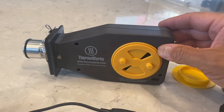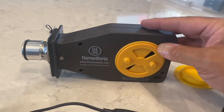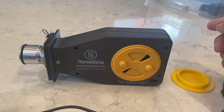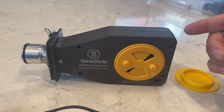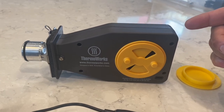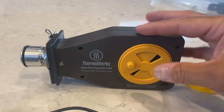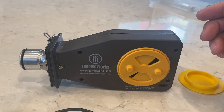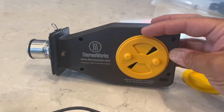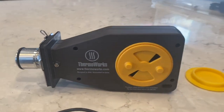With this dampener in place I had no problems — it managed my temperatures really nicely. It's a nice unit and I'm glad I got it, but I'm really glad I was able to find this particular dampener. I feel it's a must if you're going to use this with a kamado. Share your experiences — I'm curious to see what others have found so we can learn from each other. It's a great unit, very user-friendly, the app works great, and this is something I haven't seen a lot of folks talk about.